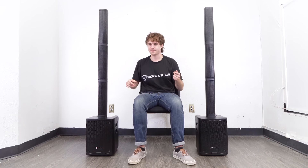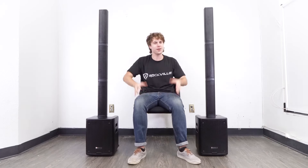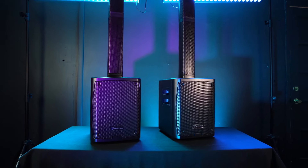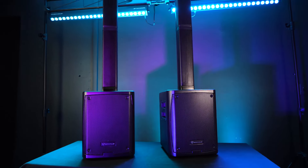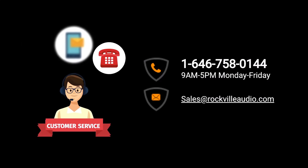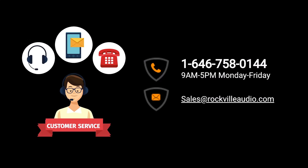That's how easy it is to set up your Titan Portable Array battery-powered PA speaker system. If you have any questions, comments, or concerns, feel free to reach out to our customer support team through phone or email. I'm Perry from Rockville, and we'll see you guys next time.